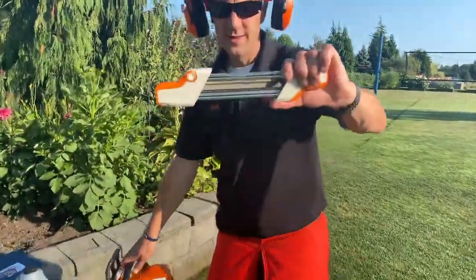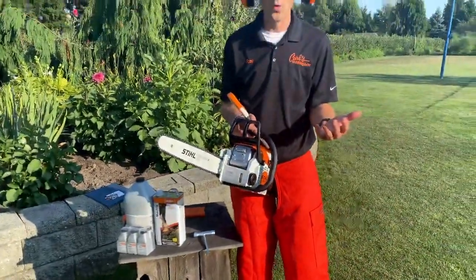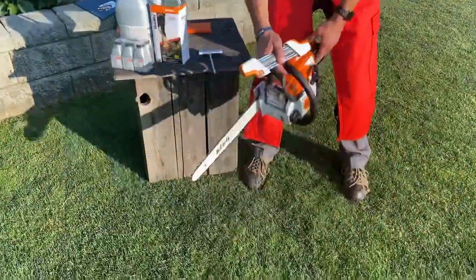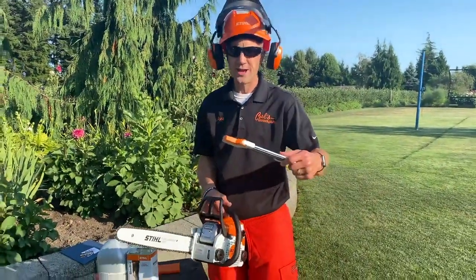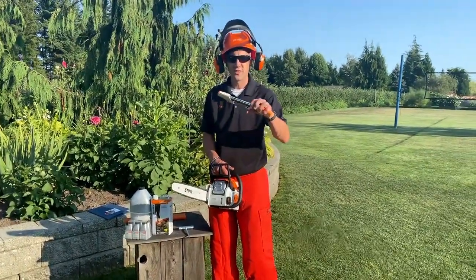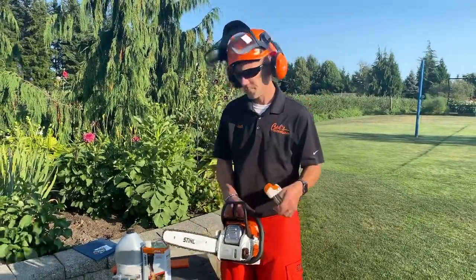Sharpening the chain. A chain is going to get dull naturally as I cut wood, but it will also get very dull if I hit dirt. If I'm cutting and nick the dirt, this chain is going to dull almost immediately. So it's not a bad idea to have a file on hand so that you can sharpen it. We've got lots of file options — this is my favorite. This one not only sharpens the chain, it also takes the rakers down properly.